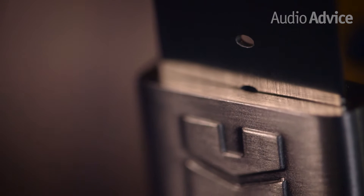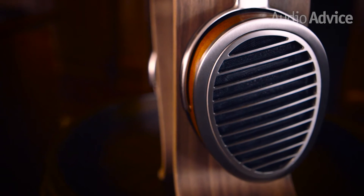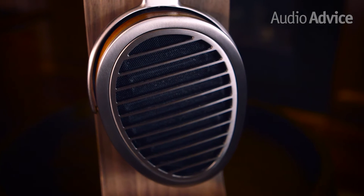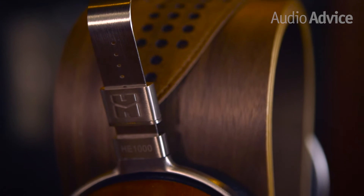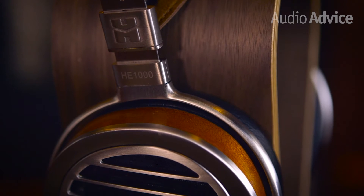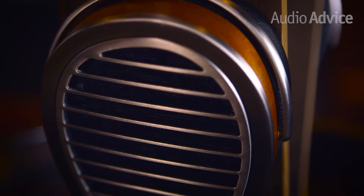If you aren't familiar with HiFiMan, you're in for a real treat today. Since coming onto the scene back in 2007, HiFiMan has taken the headphone market by storm. Their flagship model, the HE1000, may be our favorite headphones ever. Their planar magnetic design offers some of the lowest distortion and truest sound available.